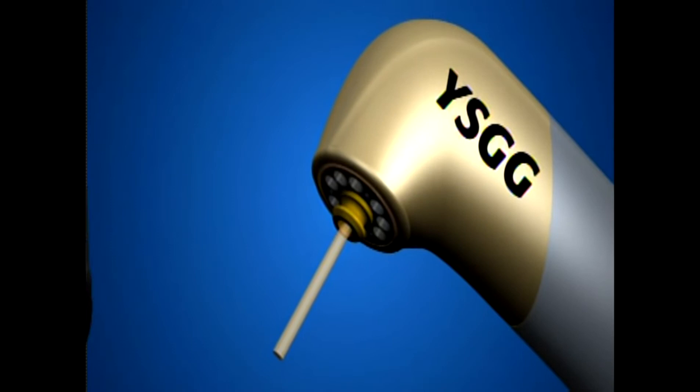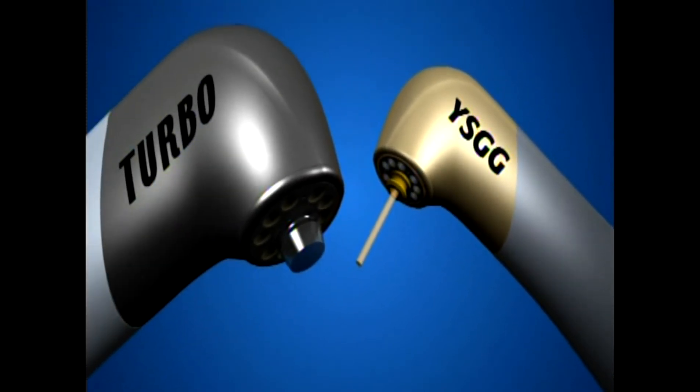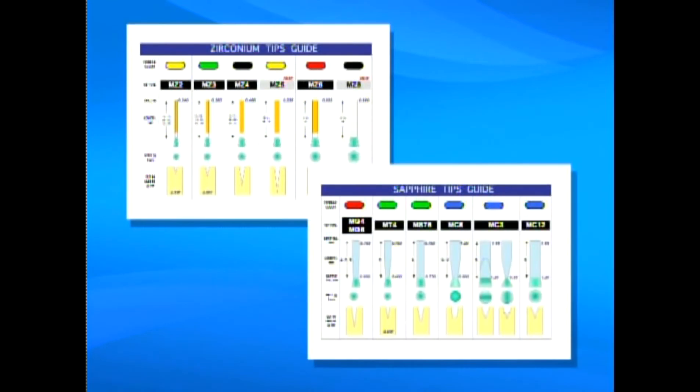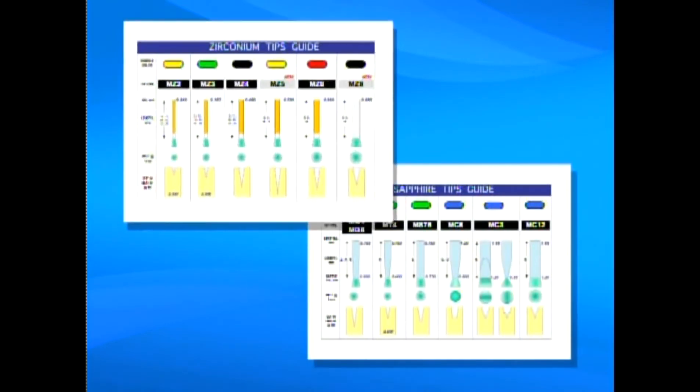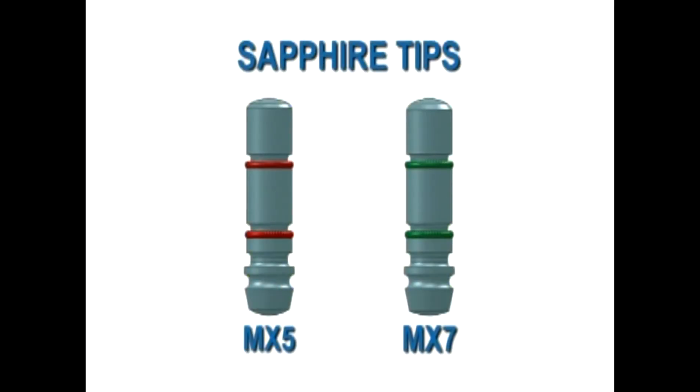There are two handpieces when using the Waterlase MD to prepare cavities: the MD Gold or the Turbo. Each handpiece uses slightly different tips. For the MD Gold handpiece, select from a range of zip tips or sapphire tips. For the Turbo handpiece, only sapphire turbo tips are available.